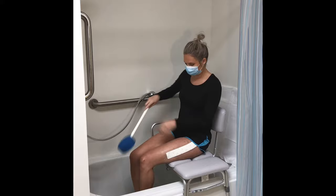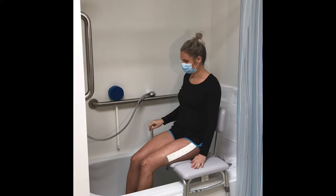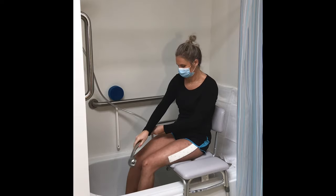Use a long-handled sponge for washing your lower legs, feet, and back. Be careful to avoid bending or twisting your surgical hip while bathing. Move soap and sponges within reach so you don't have to twist or reach below your knees. A handheld shower hose is also helpful for getting clean without bending.